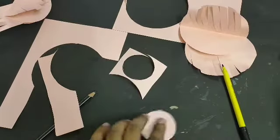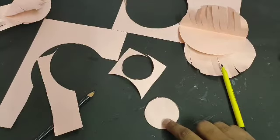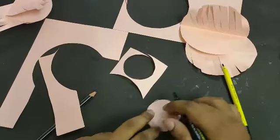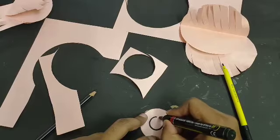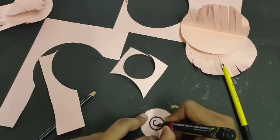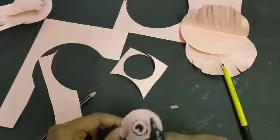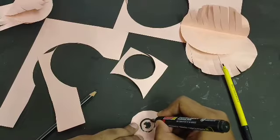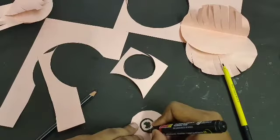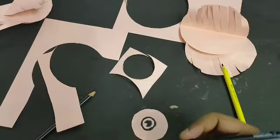Now we have to make eyes on this. You can either paste some ready-made eyes, or use paper, or just draw with a marker. Make a circle like this, make another circle, and do the same shape on the other side as well. With the help of a thick marker you can easily trace from the other side — our eyes are done.